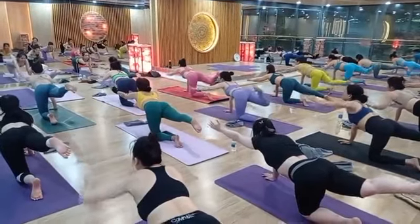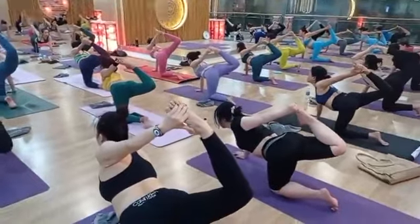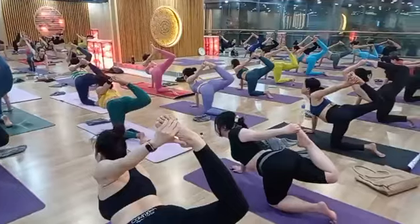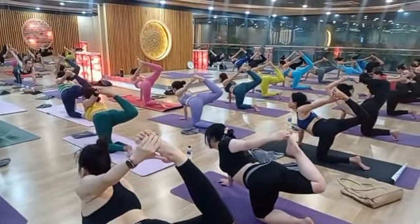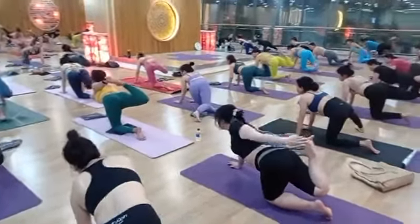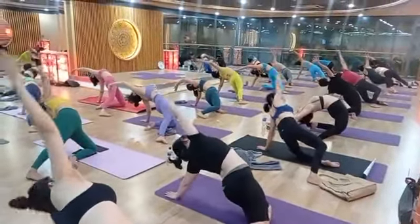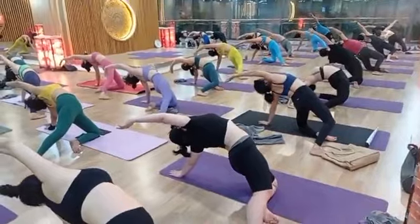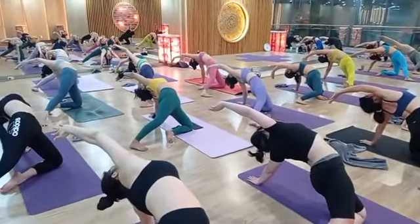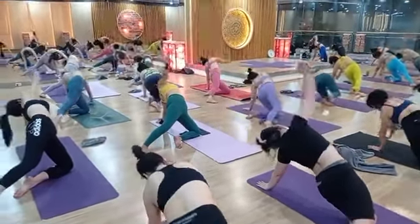Back side — grab your ankle and raise your leg up if you can, then twist. One, two, three, four. Left leg outside and right hand all the way up slowly, slowly. Very good, nice. One, two, three, four, five. Relax, come to center.